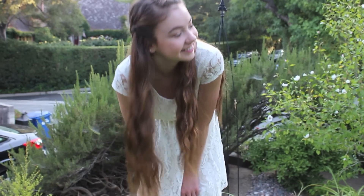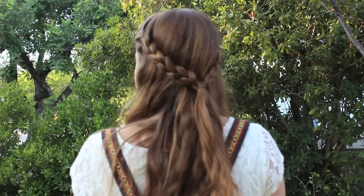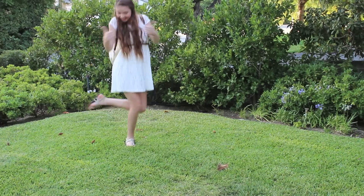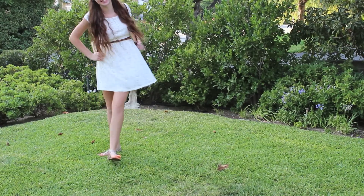Hi guys, so with school rapidly approaching, I thought it would be appropriate to do a hair, makeup, and outfit look all great for the first day back to school. So hopefully you guys like it and find it helpful, and let's go ahead and get started.